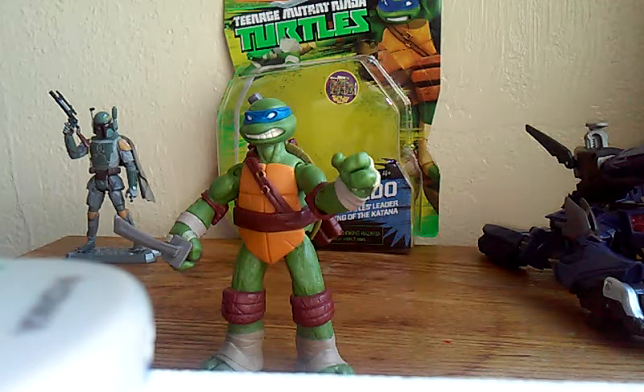Watch out for Marvel Legends when you buy them in stores, because a lot of people have been taking out the figure and swapping it. I've been seeing it a lot at Target and other stores — I haven't even seen it at Walgreens yet. So yeah, you guys know what to do — comment, like, subscribe, peace.